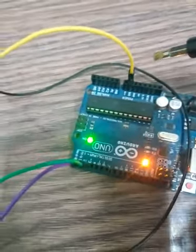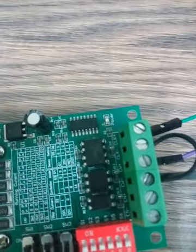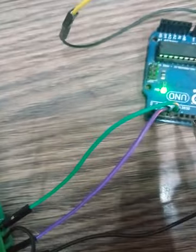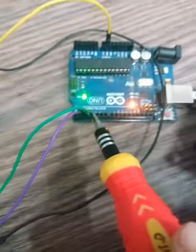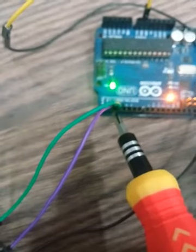To summarize the signal connections: short CW minus and Clock minus with a small wire, then connect that common point to the Arduino ground. Next, connect a jumper wire from Clock plus to pin number 3 of the Arduino. Similarly, connect CW plus to pin number 2 of the Arduino. This completes the basic connection for driving the stepper motor.